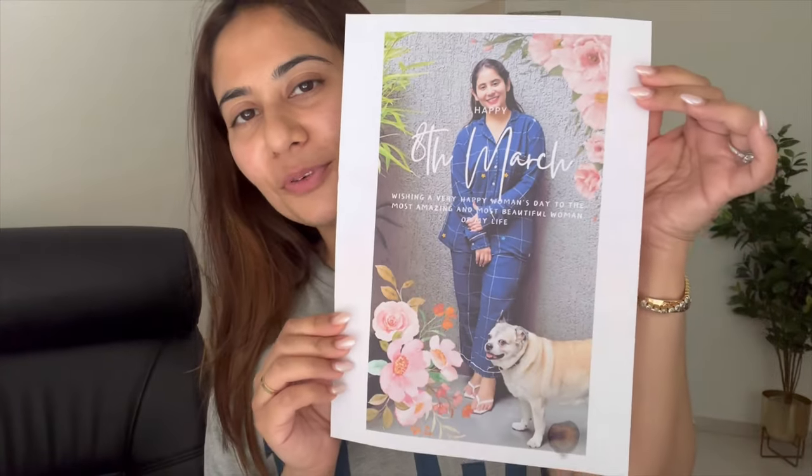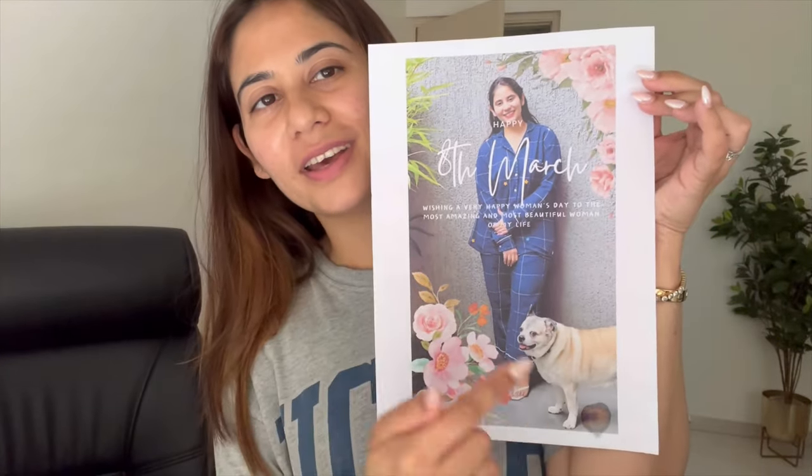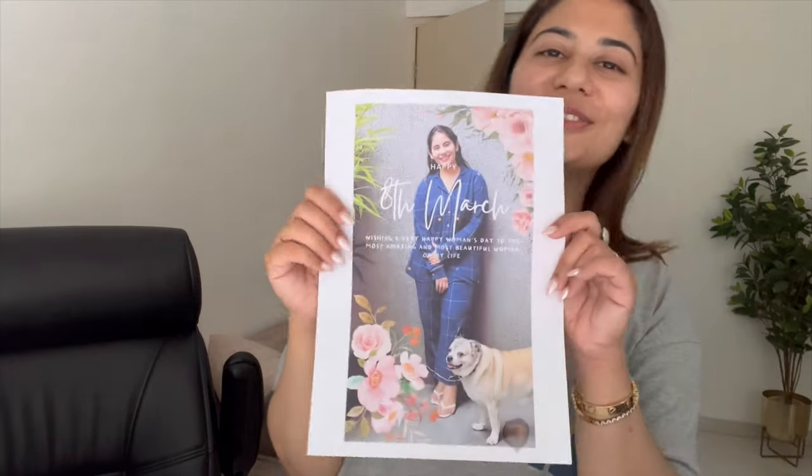Guys, I'm in my study room and I wanted to show you what my husband gave me on Women's Day. He gave me this beautiful printout which is a photo of Boss, dated 8th March, with a message: 'Wishing a very happy Women's Day to the most amazing and most beautiful woman of my life.' It's really really special. Along with this, he gave chocolates and some other gifts too. He used to make sketches before, but now of course he doesn't have as much time — but this is so cute.